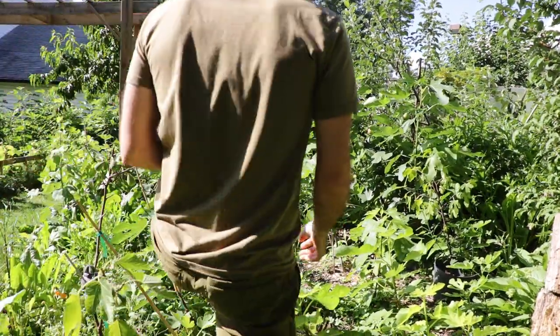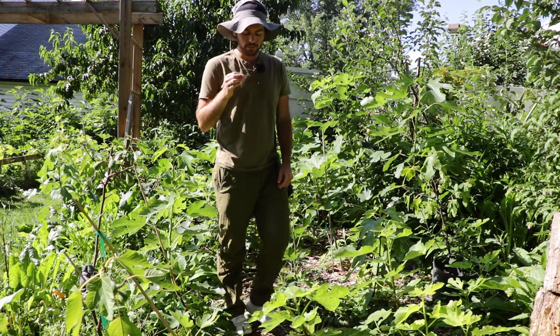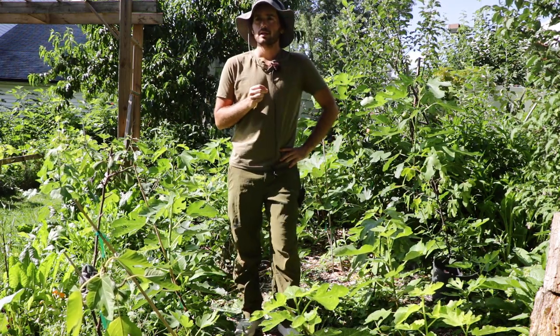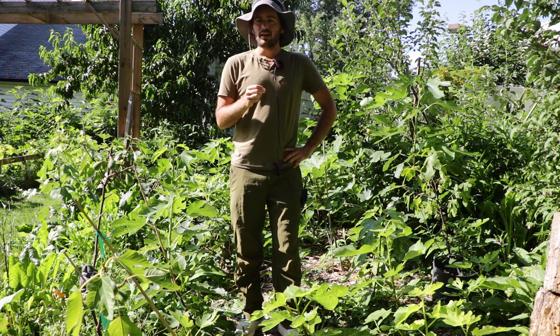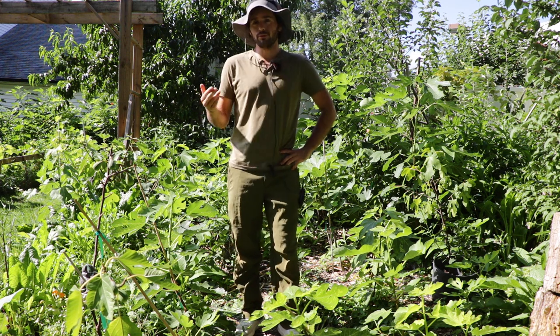All right, fig lovers, this is Ross the Fig Boss. Today's video, I want to give you guys some planting tips so that if you're planting your fig tree in the ground, you can have incredible success. I've planted, over the years, hundreds of fig trees in the ground here in the Philadelphia area.